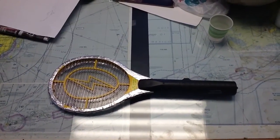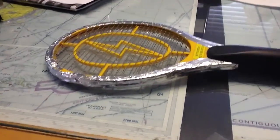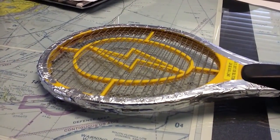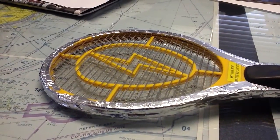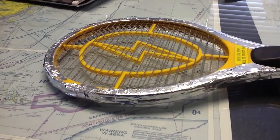Standard Harbor Freight $3 fly swatter. The problem with this is you can't shock people with it. Looking at the inner metal screen mesh, it's positively charged and the outside is grounded. You can't hit somebody and shock them with it, so we had to fix that. We modified it by